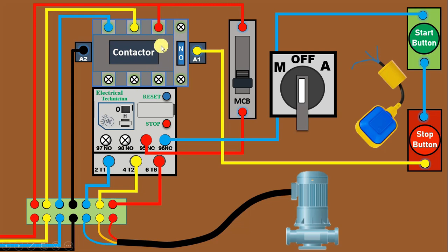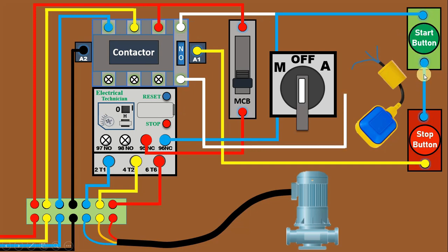Now to hold this contactor, we also have to make a holding circuit. For making the holding circuit, the NO contact of this contactor needs to be used, connected in parallel with the start push button. From the upper terminal of the start push button connect a wire to the NO contact, and from the output terminal of the NO contact connect a wire to the output terminal of the start push button. So to turn on and off this contactor manually, the connection is completed.